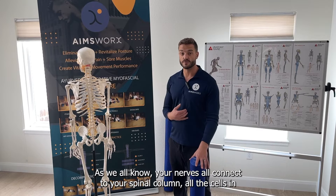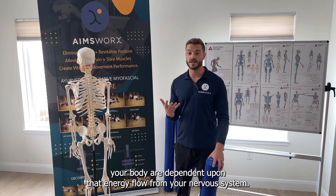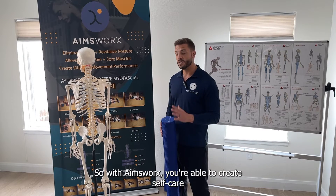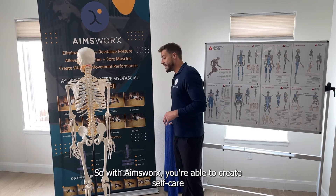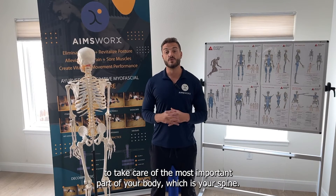As we all know, your nerves all connect to your spinal column, and all the cells in your body are dependent upon that energy flow from your nervous system. So with AmesWorks, you're able to create self-care to take care of the most important part of your body, which is your spine.